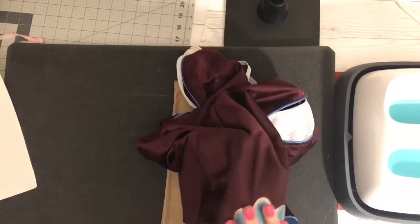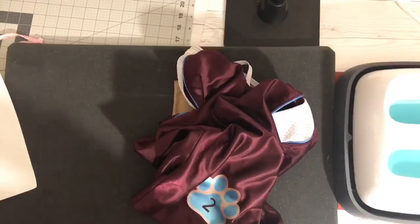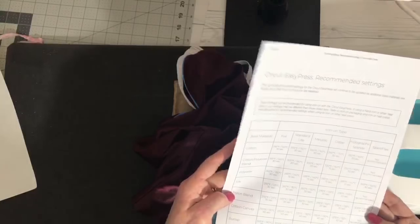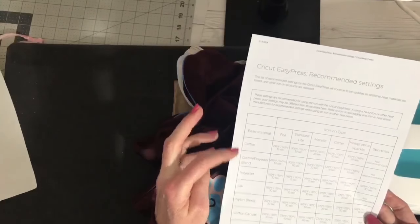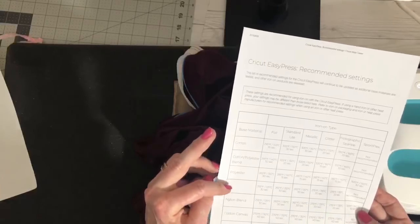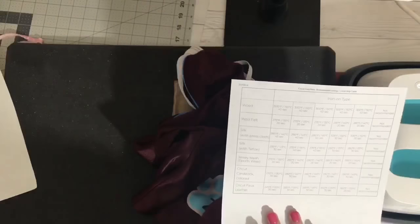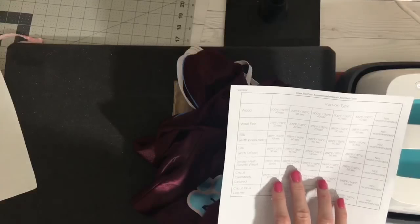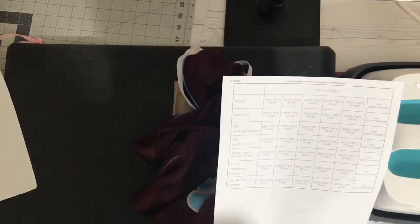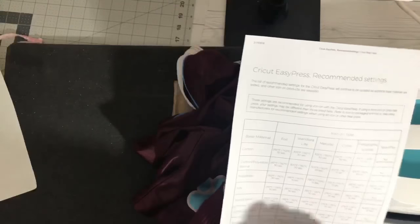Can it go on swimwear? It can go on anything made of polyester or nylon. It is not recommended for cotton materials, cotton-polyester blends, silk, jersey mesh, or leather. So as long as your swimsuit is made out of polyester, nylon, or a polyester-nylon blend, it could go on a swimsuit.